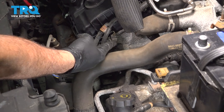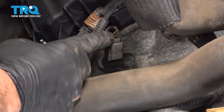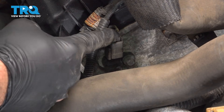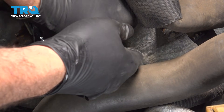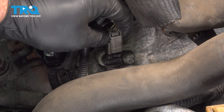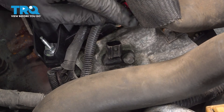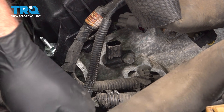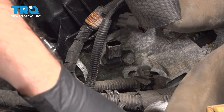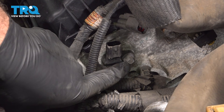Now you can see right here, there's one sensor and another one right beside it. There's a little clip tab — push on this tab to remove the connector. Pinch and lift like so. Now there's an 8mm bolt; you can pull this hose out of the way. You can secure it with something if you want, but that's the bolt right there you want to get to.